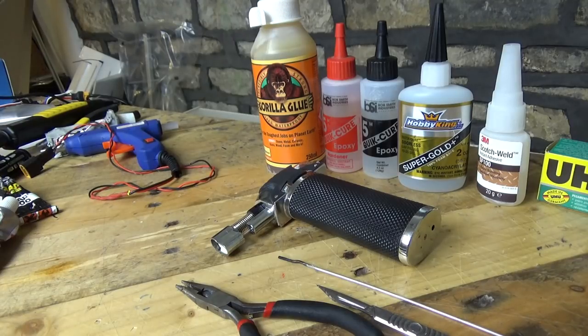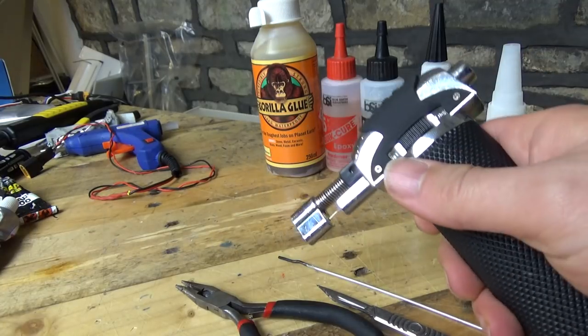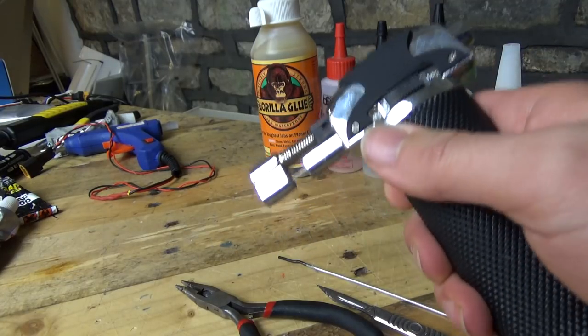Howdy, I'm Matt and in this quick video we are going to be discussing the dirtiest, hackiest tool which I own and you could possibly have in your arsenal. Now we are not talking about the hot glue gun back there — instead we are talking about the Torch of Doom.